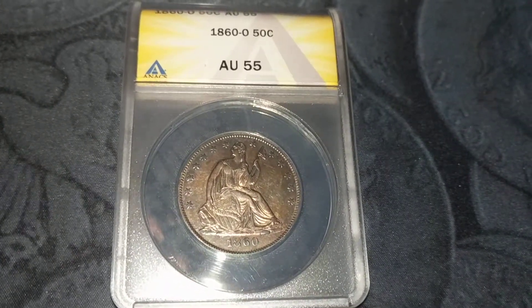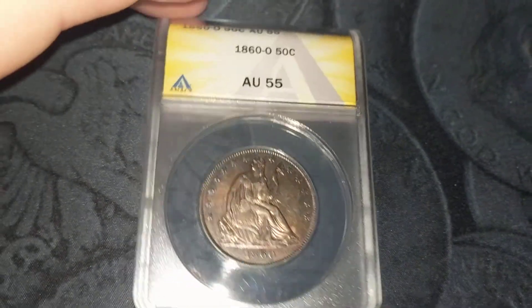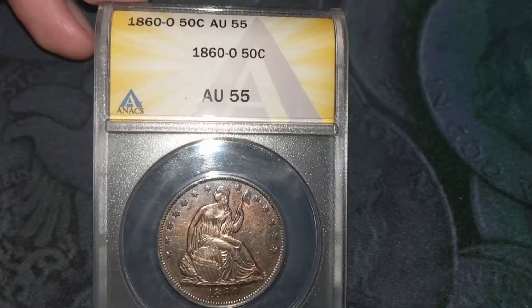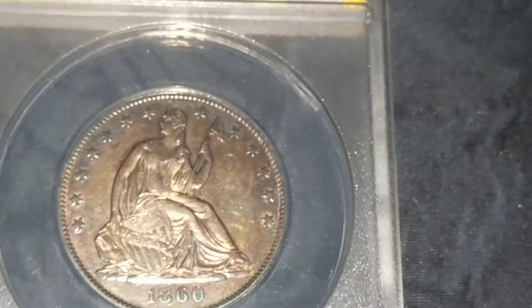Hey guys, it's Toner Tuesday! And I know Morgan dollars are the popular toner, but I happen to have a pre-Civil War issue seated half dollar that is toned very, very well that I wanted to share with you.